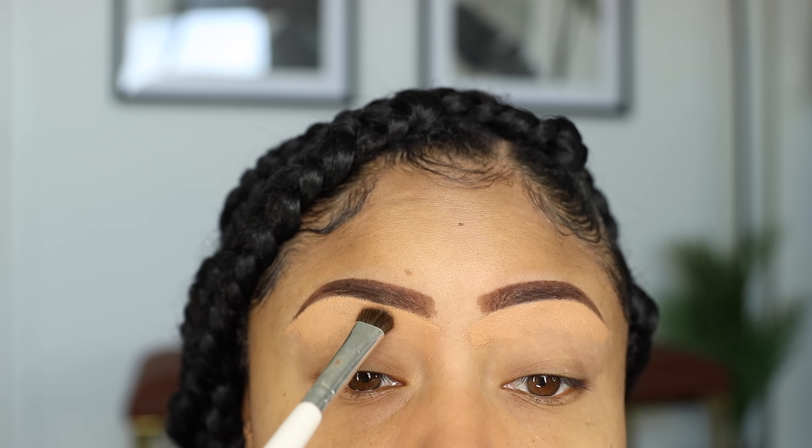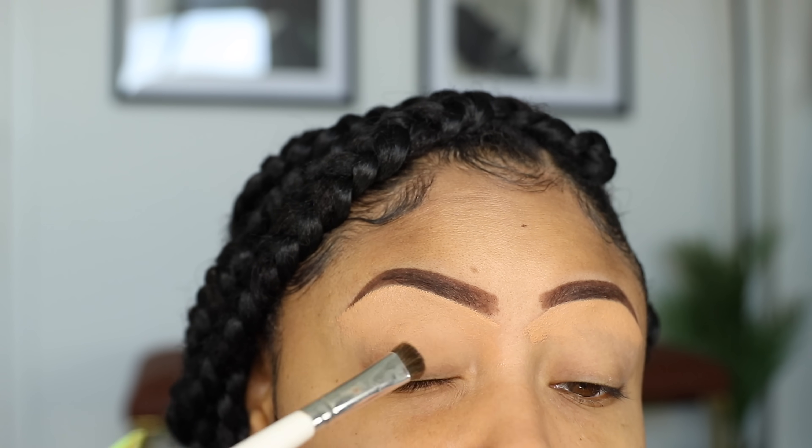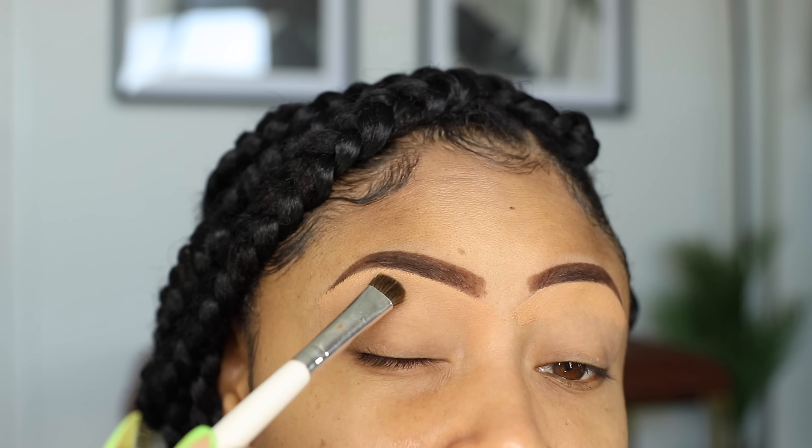Then I'm going to take a brush and smooth that out. And right here, as you can see, I'm also taking whatever concealer is on my brush and applying that all over my eyelid so my entire eye area matches and it looks seamless.